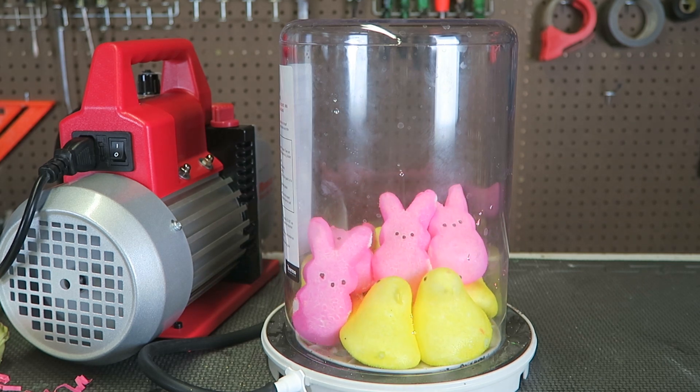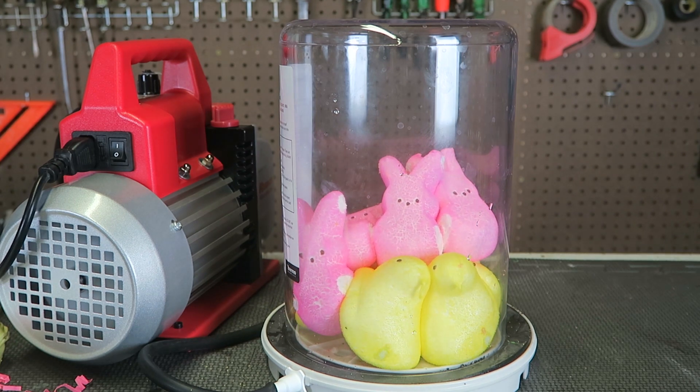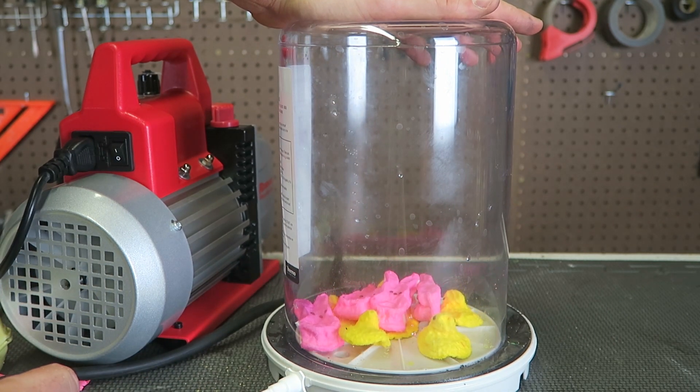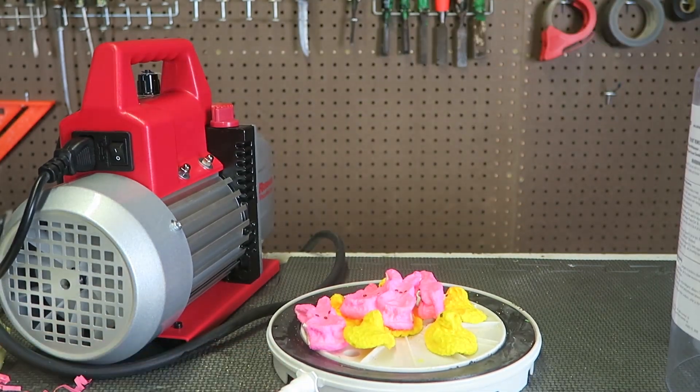Wow, would you look at that. This is so cool, look how much bigger they are. Wow, they actually imploded — look at this. Oh my goodness, look how much smaller they are.